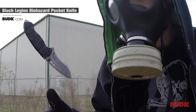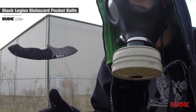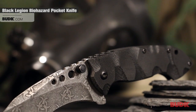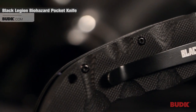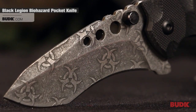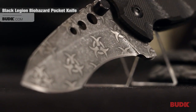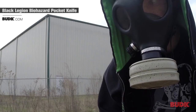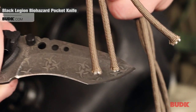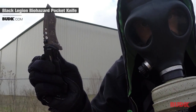You've been asking for more, and Bud K has the answer with this brand new Undead Atomic Biohazard Folding Pocket Knife from Black Legion. Featuring a sharp 3.5-inch stainless steel blade with a biohazard patterned stonewash finish, this hefty pocket knife is definitely a hazard to any zombie or whatever else crosses its path.